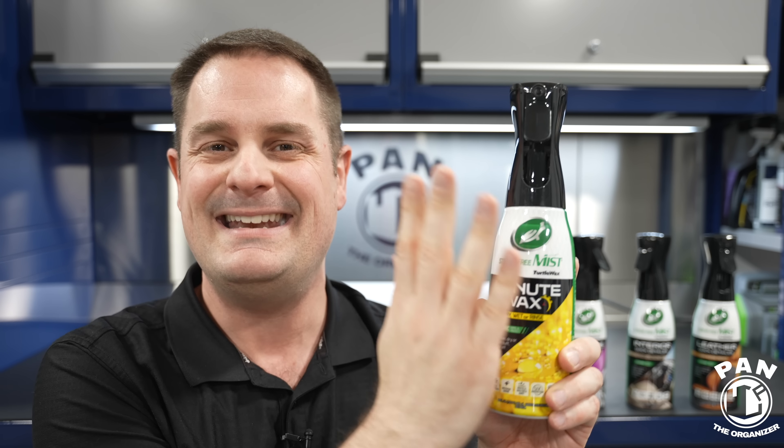Even if you don't have any protection on your car, you can use this to quickly go around the vehicle and apply it to all your exterior surfaces — pretty much everything. The paintwork, headlights, taillights, glass, plastic trim, even your wheels. It's going to give protection for a few weeks, maybe a few months, depending on your climate. This is not meant for long-term durability — we have base protection for many months or years depending on what you applied. This is more of a maintenance product for a quick and easy application.